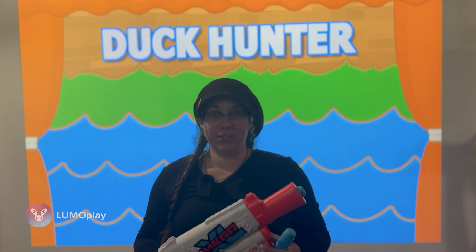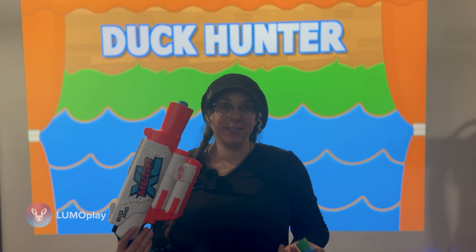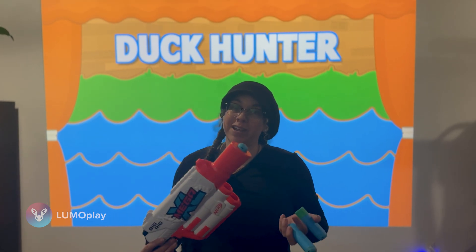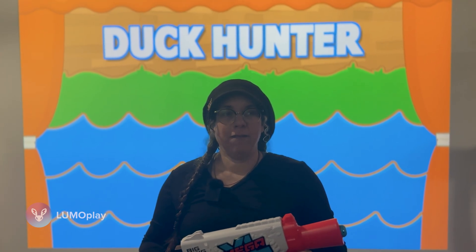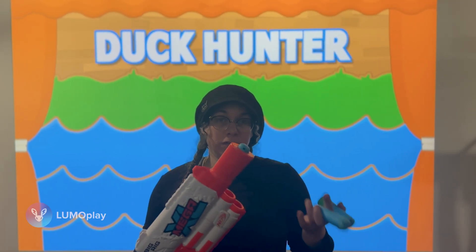One of the things that we really wanted to do in the new year was get Nerf guns working with LumoPlay games. This is something we don't actually have games specifically designed for, but we get asked all the time. We started testing a couple weeks ago and found that the camera in our system was not fast enough to track a Nerf dart.